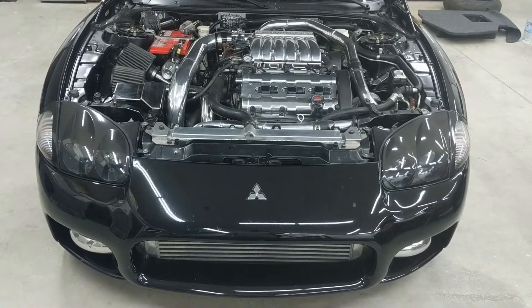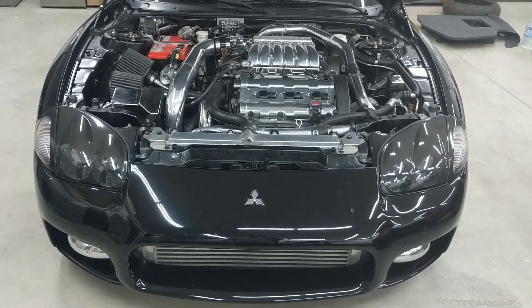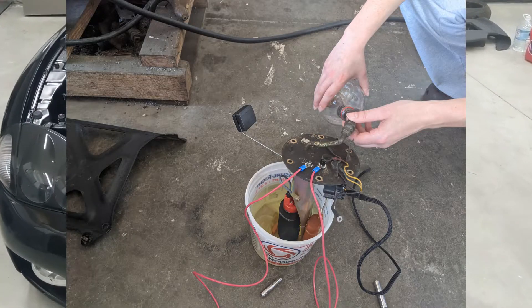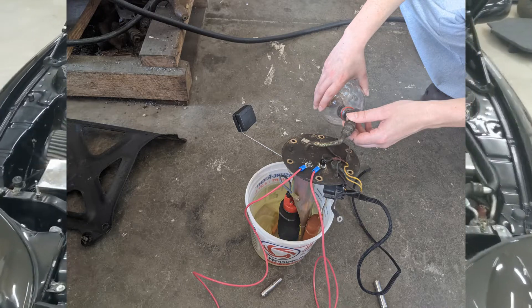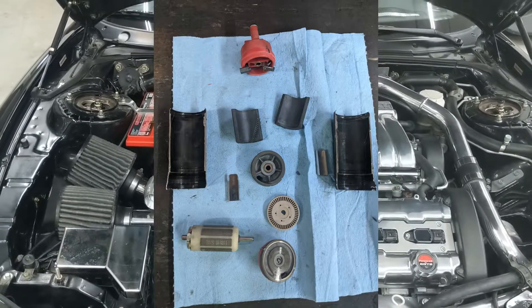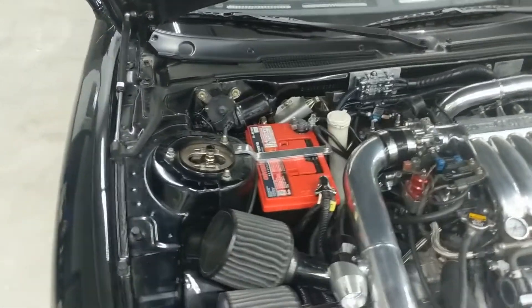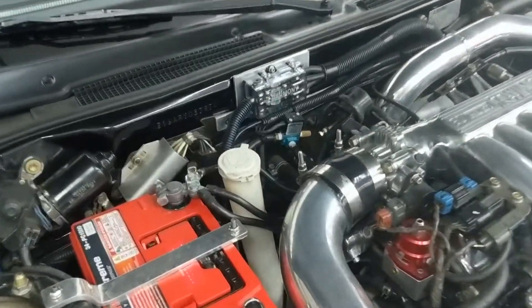After letting it sit for two or three hours, it actually started up fine, drove in fine, and then it wouldn't start again. After some troubleshooting, it was definitely the fuel pump, but I decided to redo all the wiring just to tackle everything at once. So you probably noticed back here on the firewall...